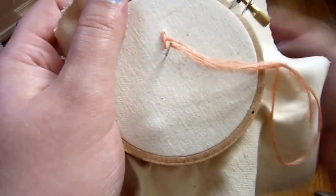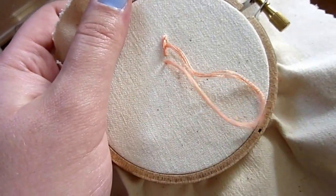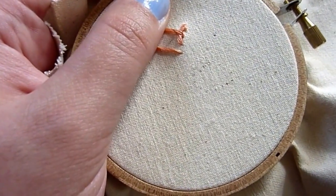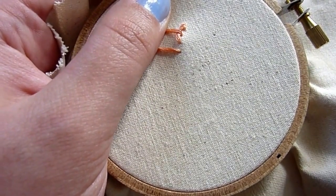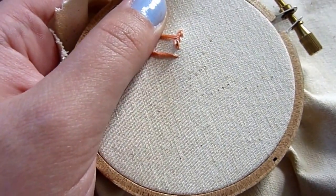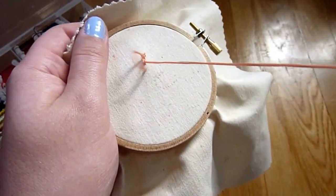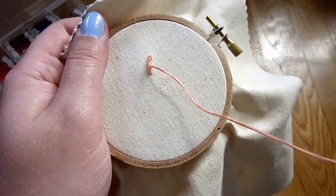Again, go down in front of the last stitch, pull until you have a loop, push it to the side. When you bring your needle up, you're going to split the end of your last stitch, pull, and there you have it.